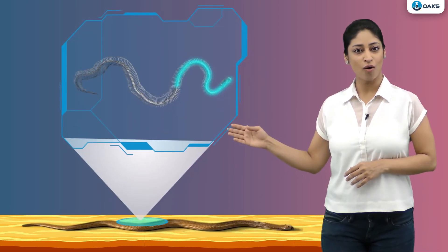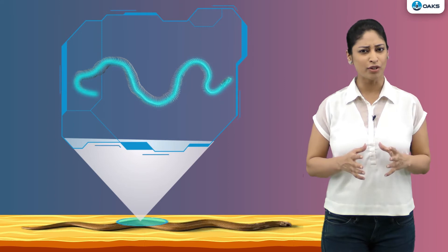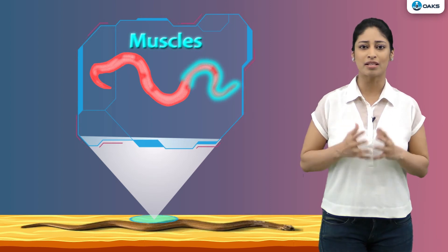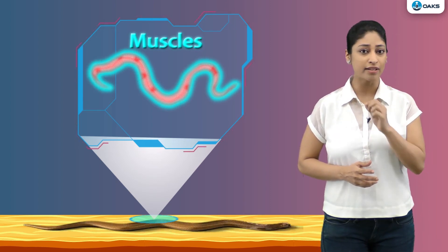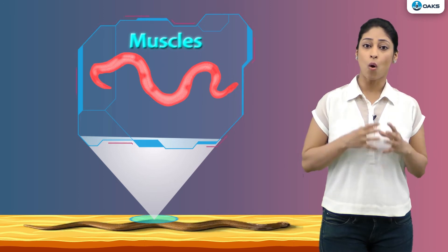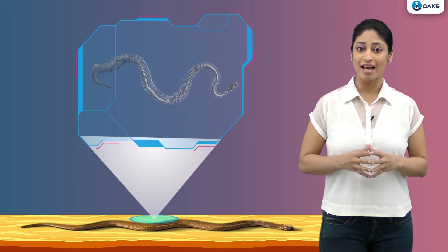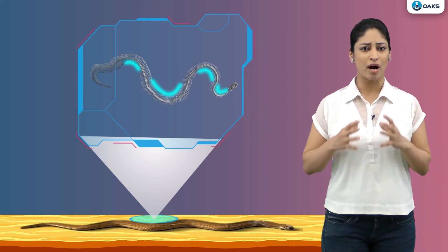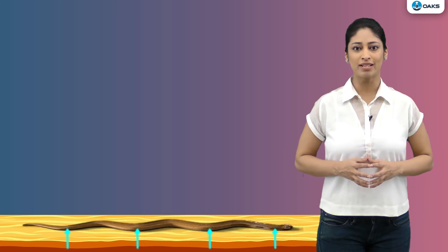Its skeleton has a long and flexible backbone. Can you guess how does the snake make these loops? These are made using the muscles in its body. There are a large number of thin muscles present in its body that are connected to each other. They also connect the backbone, ribs, and skin. These muscles contract to pull different parts of the backbone. This creates many loops in its body. The snake uses these loops to press on the ground and pushes its body forward in a slithery motion.